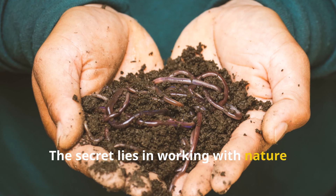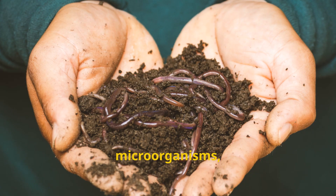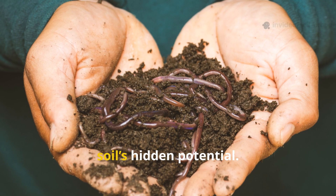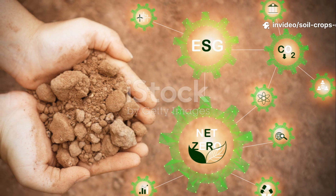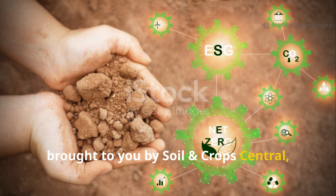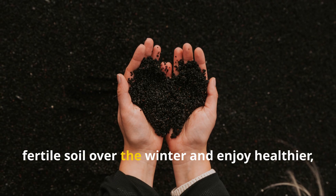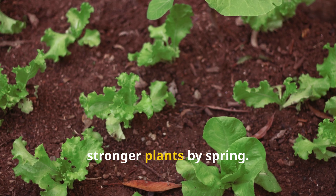The secret lies in working with nature rather than against it, using organic matter, microorganisms, and the passage of time to unlock the soil's hidden potential. This guide, brought to you by Soil and Crop Central, shows how you can turn heavy clay into crumbly, fertile soil over the winter and enjoy healthier, stronger plants by spring.